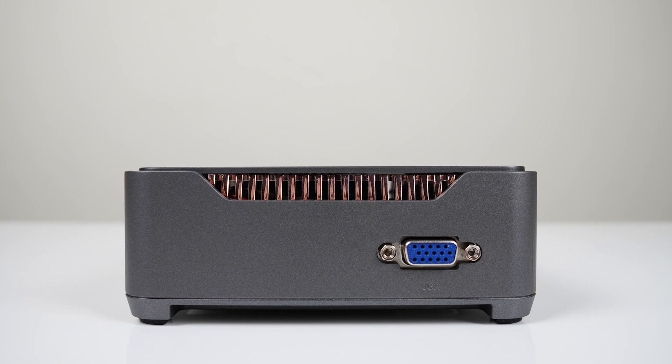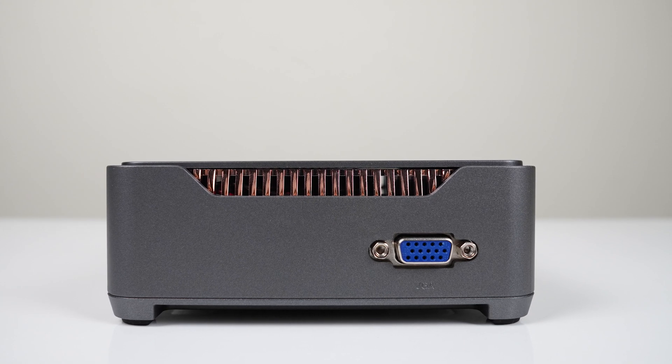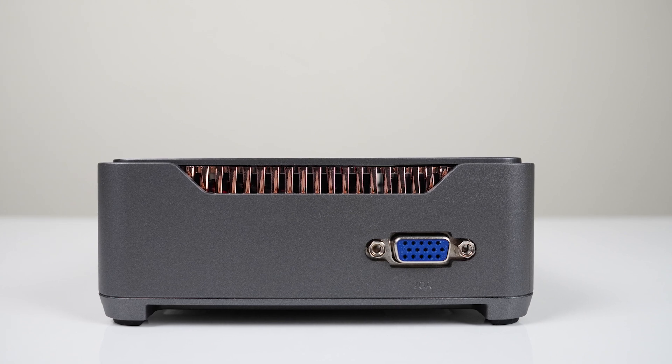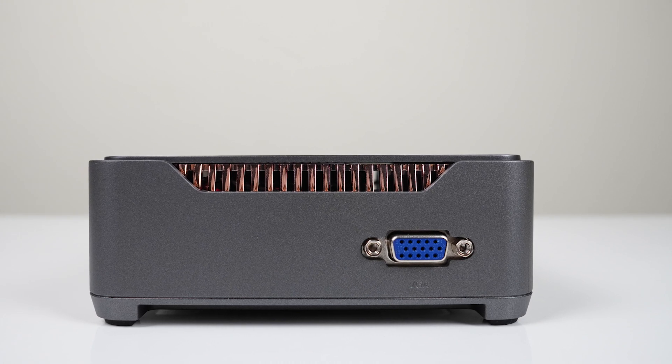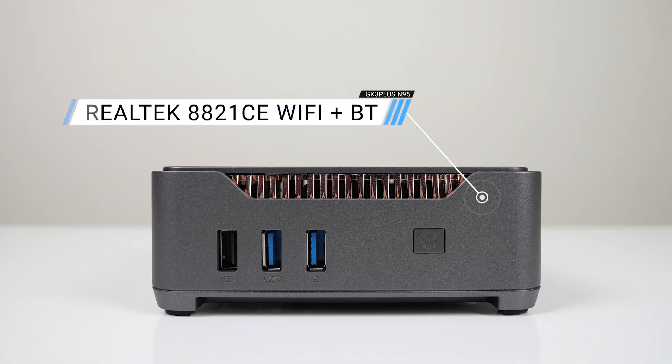One thing that sets this mini PC apart from the others is a VGA port found on one side. I haven't used one for at least a decade, but if you need one for whatever reason, here's a modern mini with it included. The front side has the power button, dual USB 3, and a USB 2 port.